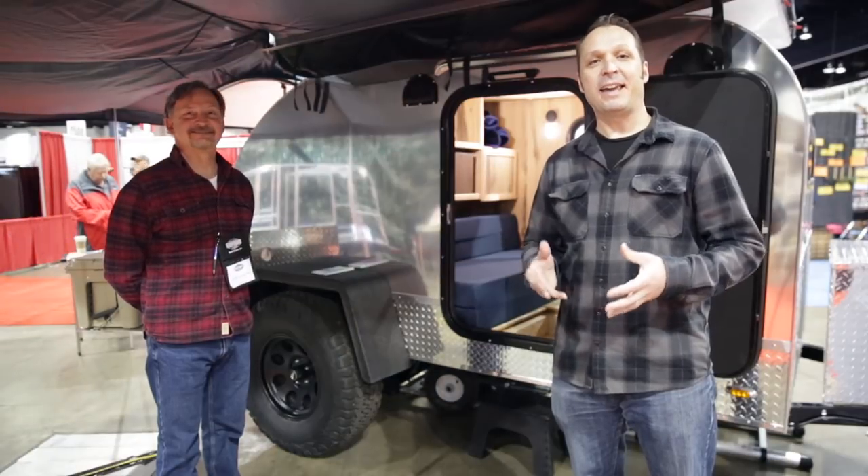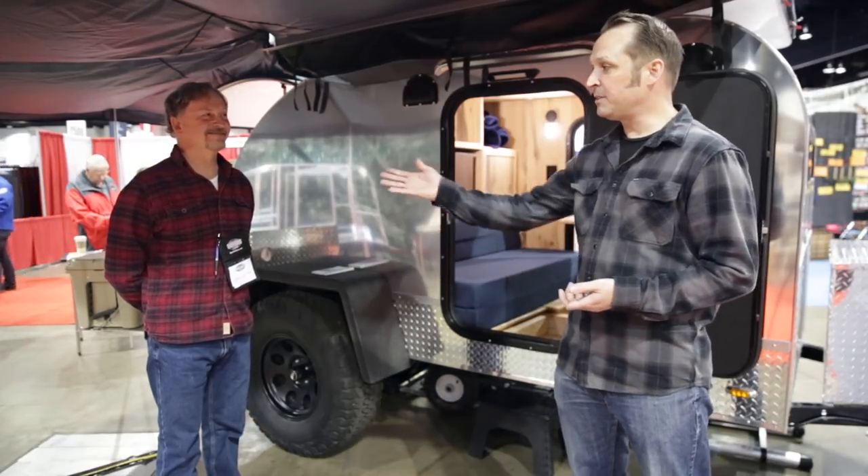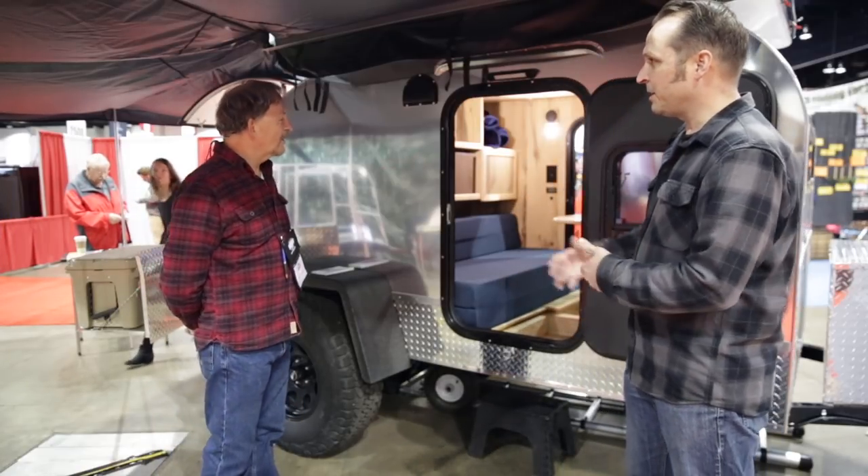Today we're at the International Sportsman's Expo in Denver, Colorado, and we're with Colorado Teardrops. This is Dean. Tell us a little bit about this trailer.